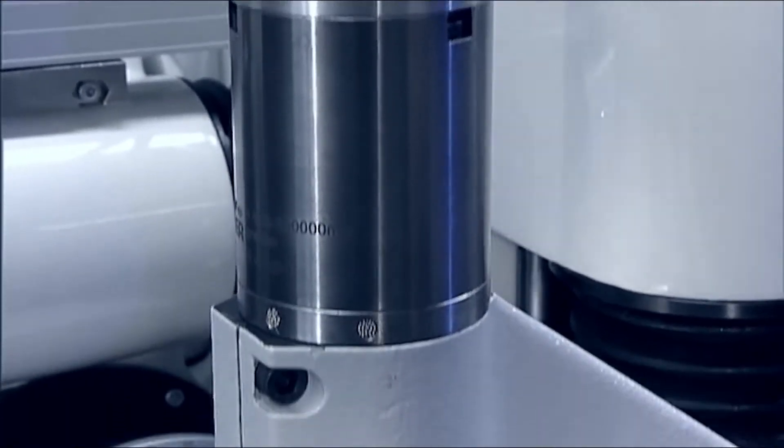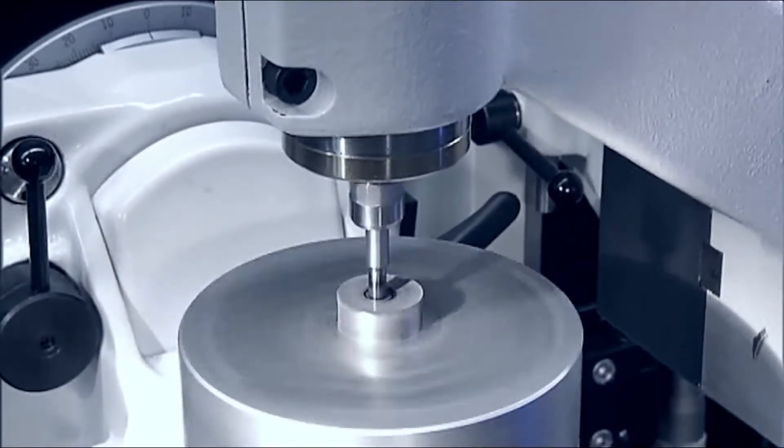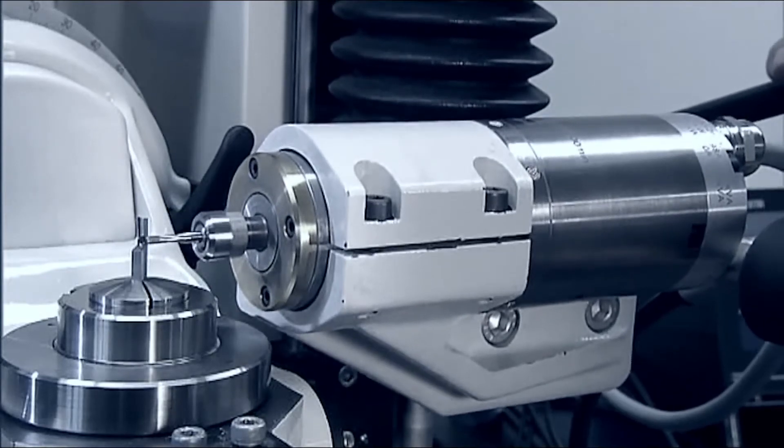The smallest internal diameters and external shapes can be ground, thanks to a high-frequency spindle which operates at speeds of up to 100,000 RPM.